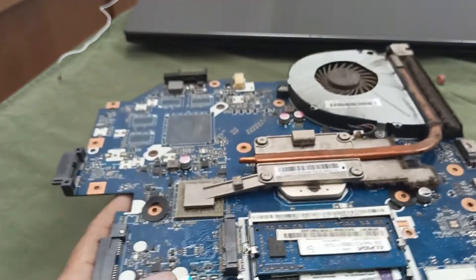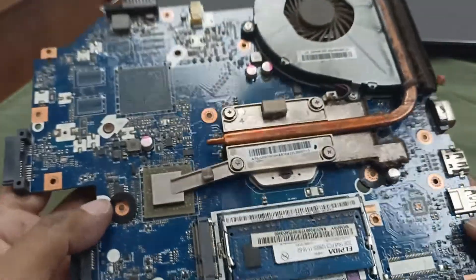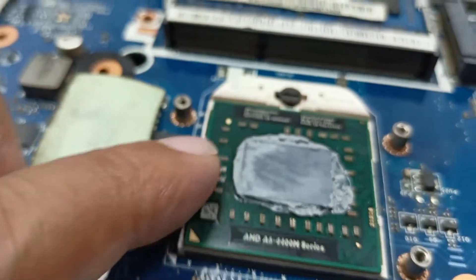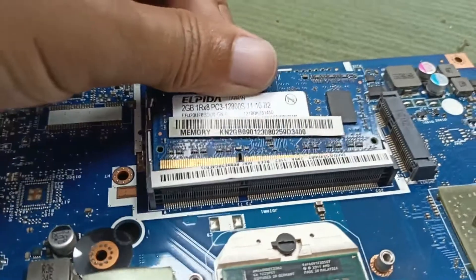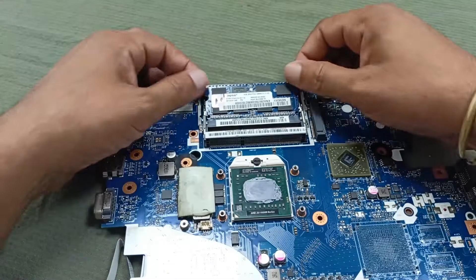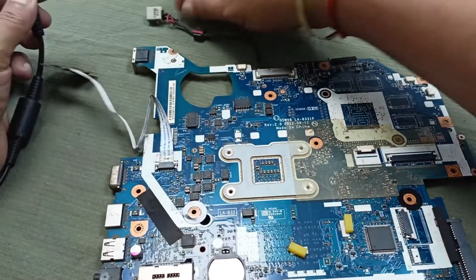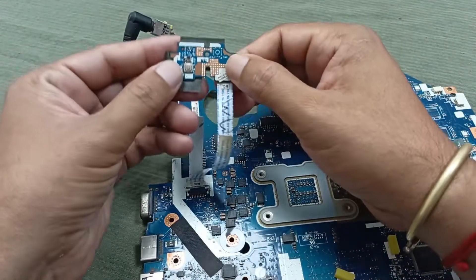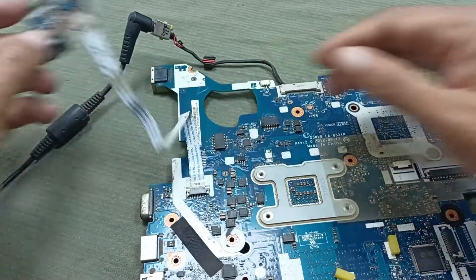Before this, someone opened it who was not an expert in this field. This one is the CPU and this one is the GPU. Let's plug in the charger and see. This one is the power switch.